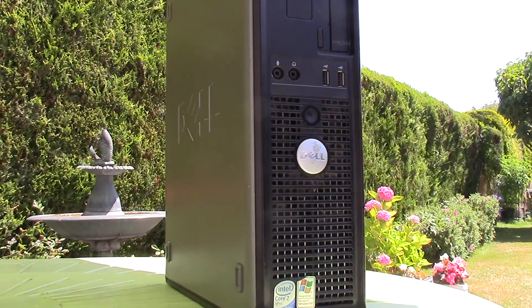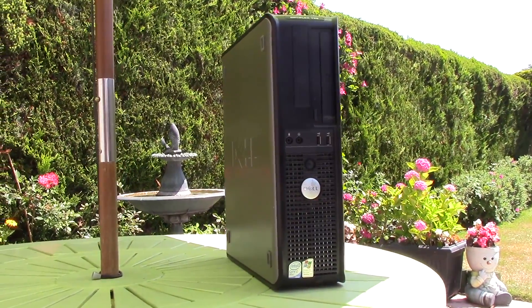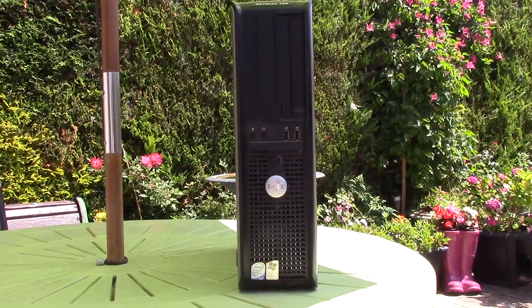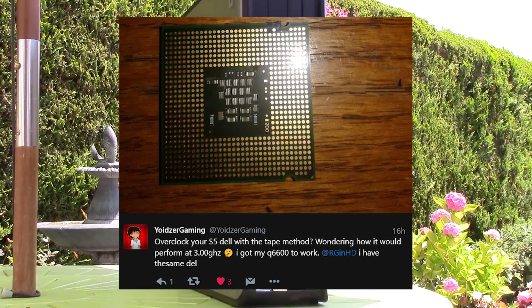Hello everyone and welcome to another video. Now if you have an old OEM system like this Dell for example, you may be quite limited when it comes to overclocking options. It's a subject I haven't covered much on this channel, but when one of my Twitter followers by the name of Yoidsagaming told me that they had overclocked a Q6600 using tape, I just had to try it out.